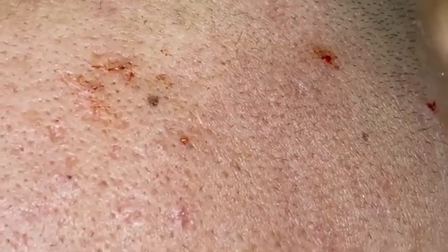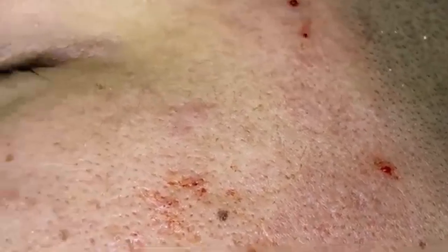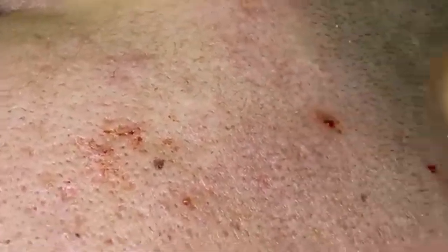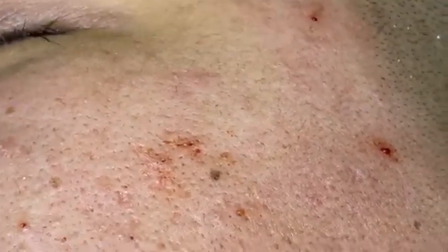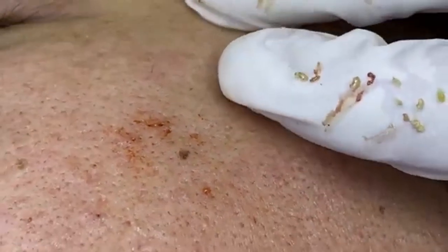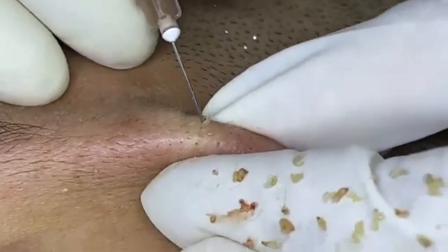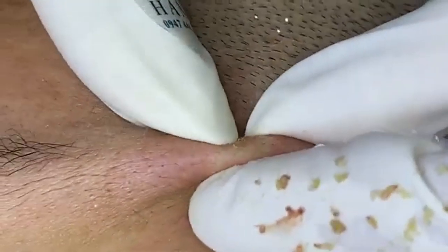For additional tips for healthy skin: stay hydrated by drinking plenty of water — aim for at least 8 glasses a day and increase your intake if you're active or live in a dry climate. Maintain a balanced diet; eat a variety of fruits, vegetables, lean proteins, and healthy fats. Foods rich in antioxidants, such as berries and green leafy vegetables, can help protect the skin from damage.